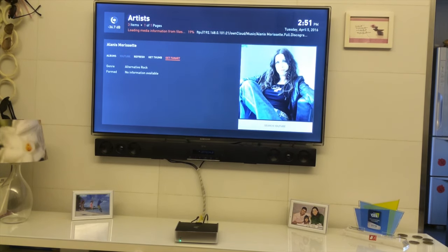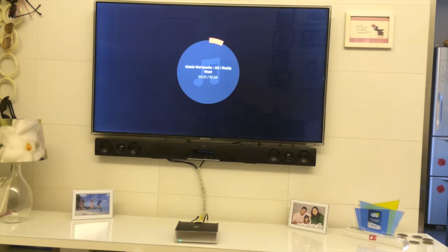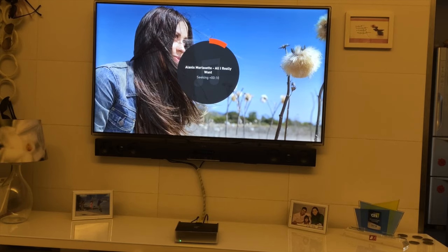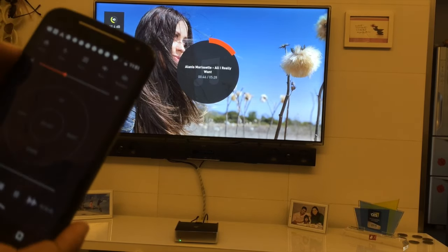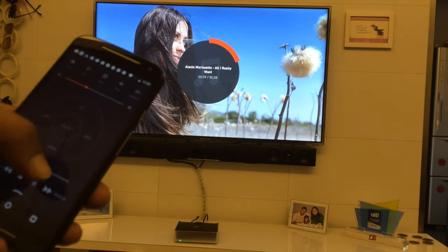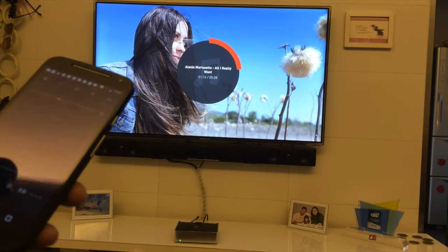When music is playing, it displays a beautiful slideshow of the artist currently playing. You can also use the remote control on your phone — it lets you go to the next song, pause the music, or stop it entirely.